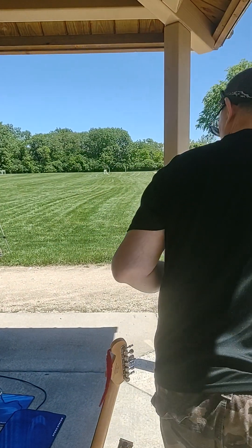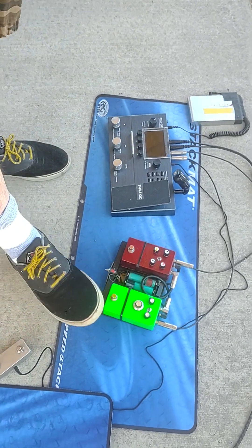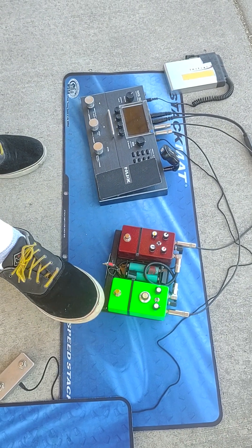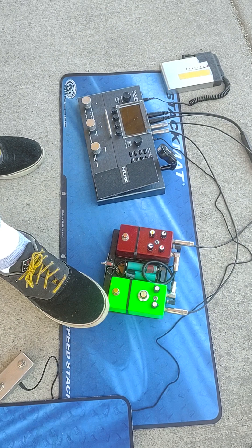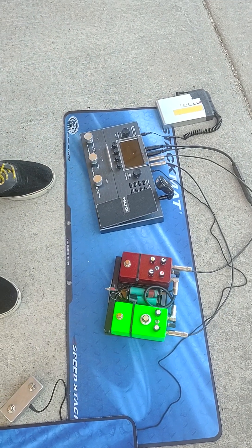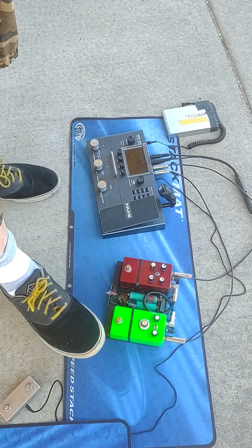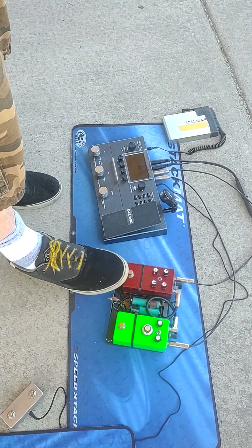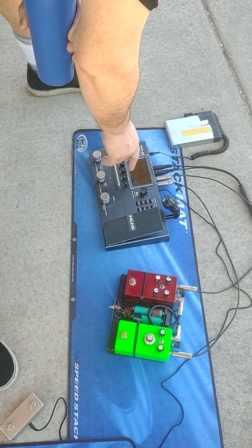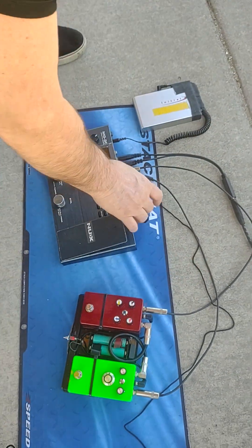I'm becoming an expert on the Rangemaster — I've built quite a few Rangemasters and similar circuits. Here we have a Kahlenbred Naga Viper, which uses a silicon 2N2222 transistor. It's got a tone control as well as a capacitor sweep, and just two lithium-ion batteries powering it. This pedal brings up the bass that the Rangemaster kills — so this kills all the mids and lows, and this brings some of it back. At the end of the day, the guitar signal is nice and boosted. These two circuits run in the effects loop in the middle of all the virtual circuits, including the amplifier and the cabinet simulator.